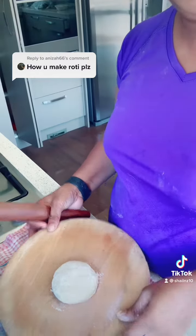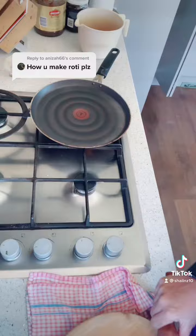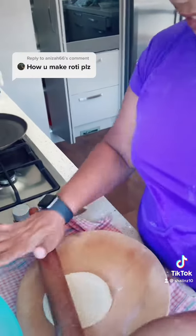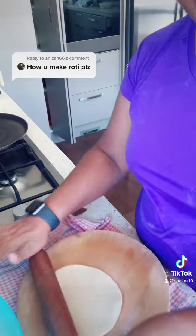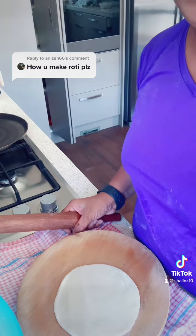To roll out a roti you need a rolling board, a rolling pin, and to cook the roti you need a girdle. Then just gently keep rolling till it comes to a size and thickness that you prefer.